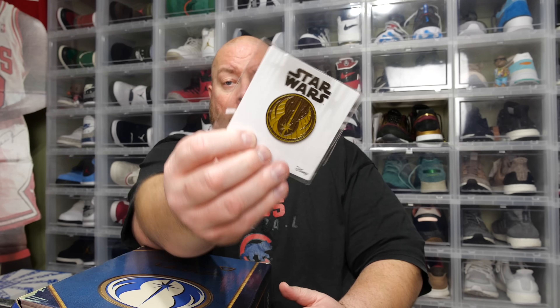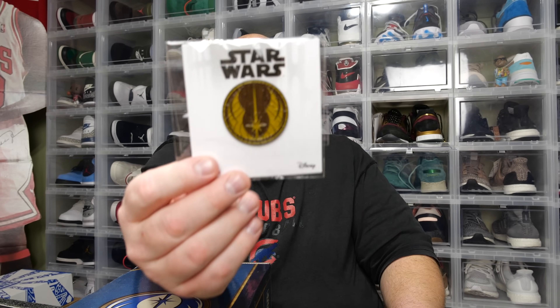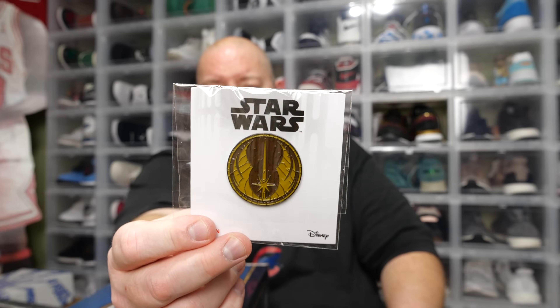Pretty much everything in this box will be for sale in my eBay store — there'll be a link down below. Even the items in the video that you'd like to purchase will be available. Next, we have what looks like a Jedi logo pen. I'm not a pen collector, but a lot of people are — they create pen boards with cork boards and stuff. Everybody collects different stuff.